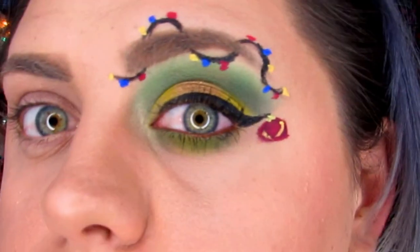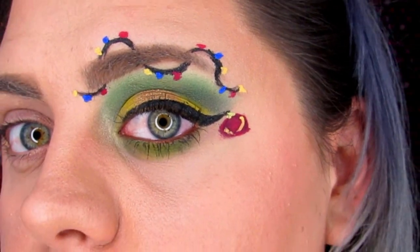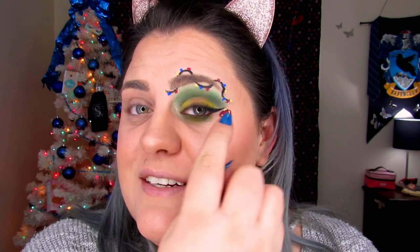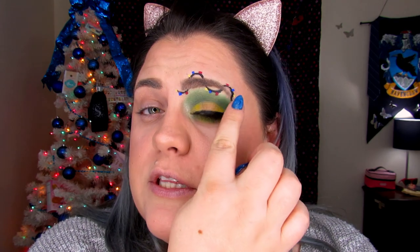And that is it for the Grinch eye! This is the finished look, and I'm honestly in love with how it turned out — that is pretty. I'm impressed with how this came together. I wish I had a white to make them look like they're glowing, but it looks fine. I've never done something like this before, so it's really cool to experiment with.